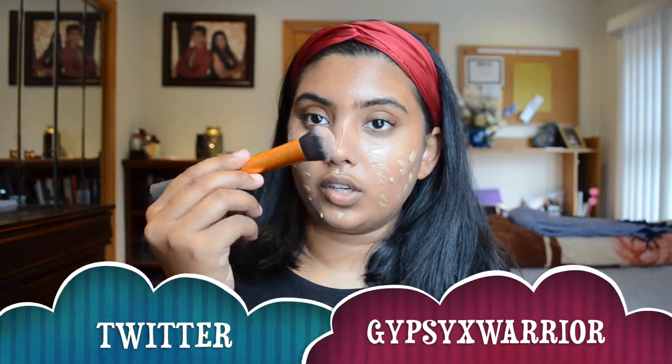I'm going to take the Expert Face brush by Real Techniques — it's the orange one, like a buffing brush — and I'm just going to go in circular motions around my face. It looks lighter on camera, I don't know why.